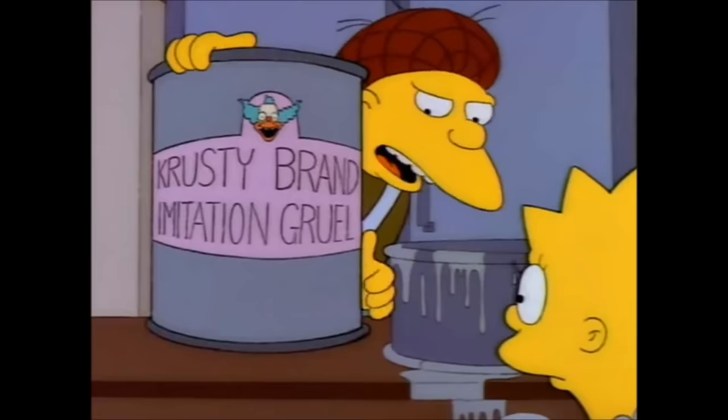And even Krusty Brand imitation gruel — nine out of ten orphans can't tell the difference. So I've decided to make a recipe that's sort of in the middle, and not just because it has brandy.